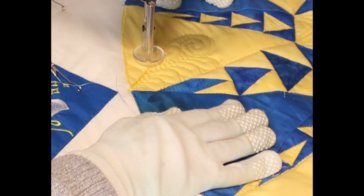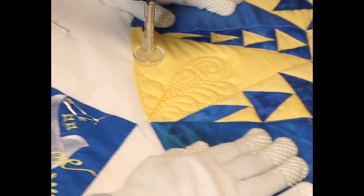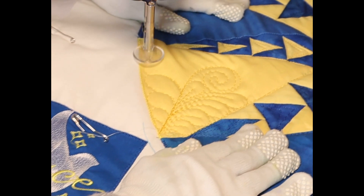Now we're coming up the other side. I'm going to do exactly the same — the half a bird's wing and around the Sun — we're going to keep going all the way around.